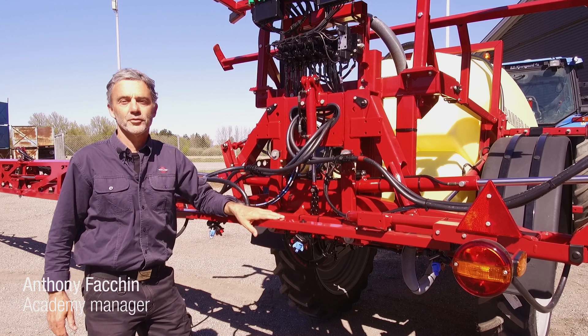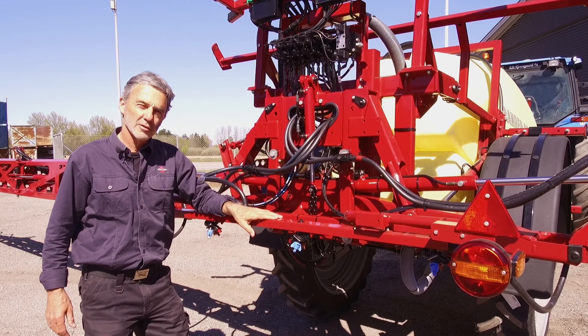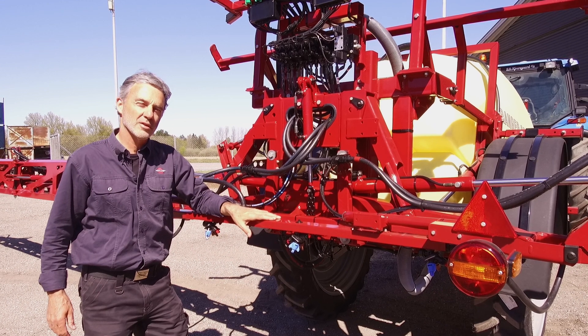Hello. This is another instructional video from Hardy. In this video, we will show you how to set up the boom trapeze suspension.